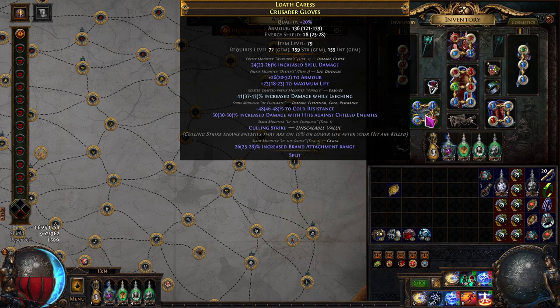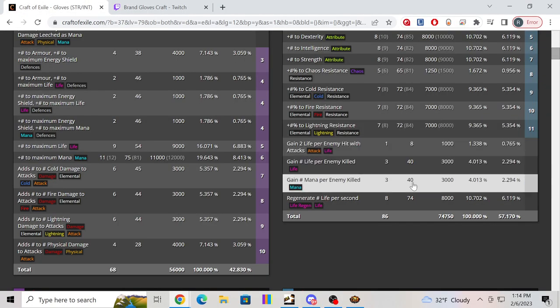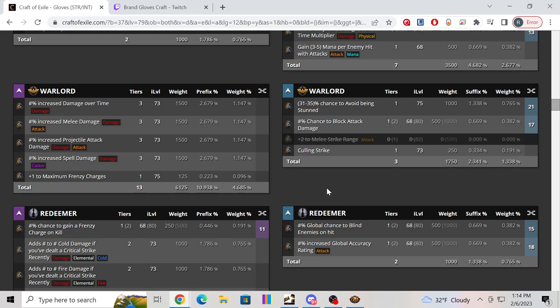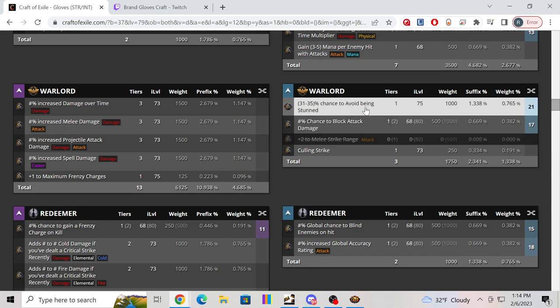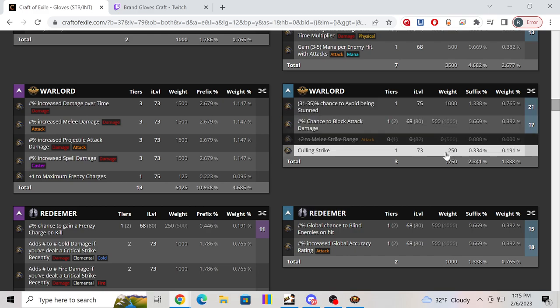The reason we want the gloves at that item level is that when we do the warlord exalt step, it blocks a lot of possibilities we could potentially hit. We're going for calling strike, which has 250 weight. We eliminate melee strike range because of the item level of the gloves, and we eliminate stun avoid because we bench-craft it before the warlord exalt. So it's 750 total weight with 250 for calling strike — that's a one-in-three. That's why we go for lower item level gloves; it makes getting this part much easier.